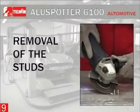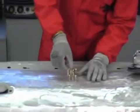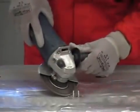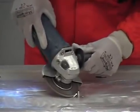Removal of the studs: Remove the fixed studs from the metal sheet by use of a grinding machine. Avoid strapping the studs as this may cause holes in the sheet.